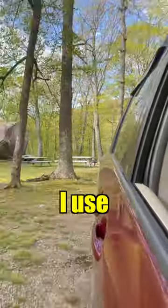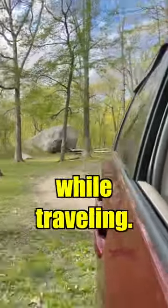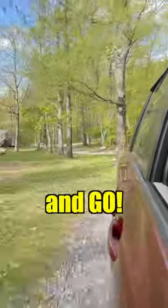Subscribe to learn more about how I use my minivan camper to save money while traveling. And remember to leave no trace before you pack up and go.